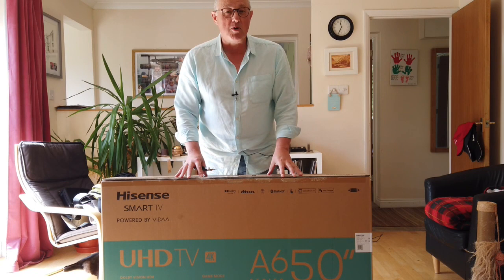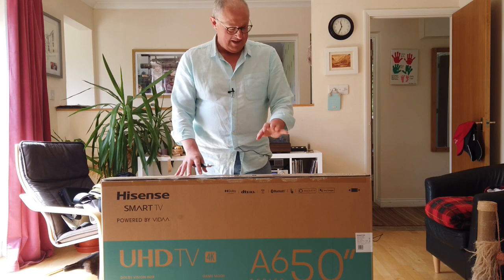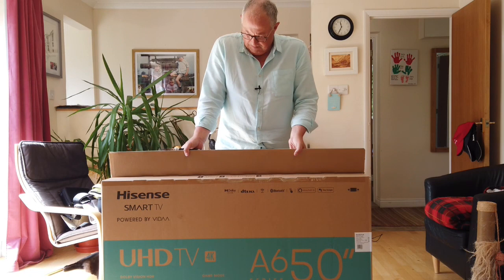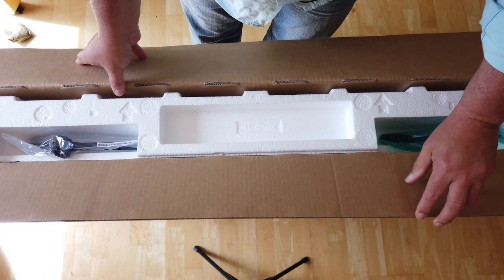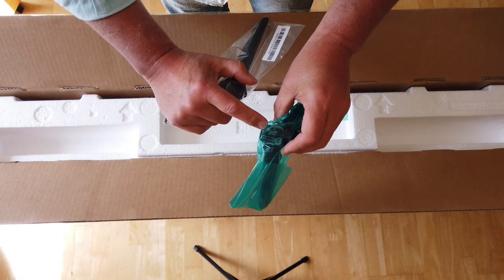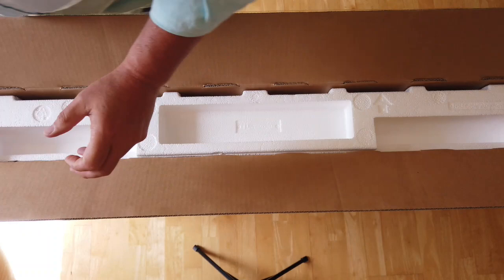The delivery guide said to keep the box for 28 days because if you need to send it back — faulty or whatever, you don't like it — you will need the box. So let's just start. A little craft knife. What am I expecting in here? Stands and leads and remote controls. Instruction manual and a television. So I've got two stands. Looks like I've got two slots for screws.